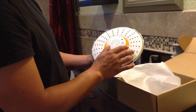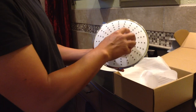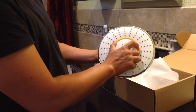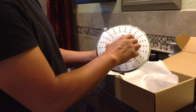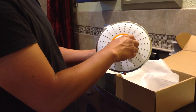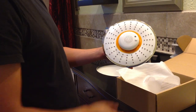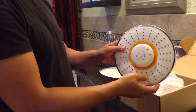The actual Bluetooth speaker is attached to the center, and to remove it, you turn it counter-clockwise and you'll feel a slight click, and it comes right out. To put it back, you just place it back in the center, turn clockwise, and you'll feel a slight click, and it holds very securely in place.